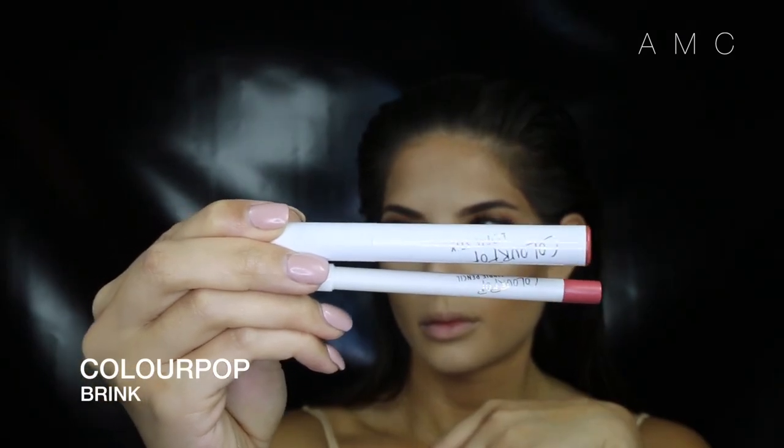For my lips, as you know, I've been loving the Colourpop lippy sticks and liners. They are so amazing and for $5 each, how can you not? This shade is called Brink and it's sort of a browny red brick color. It's also a matte finish.